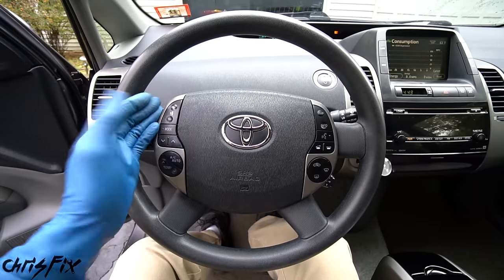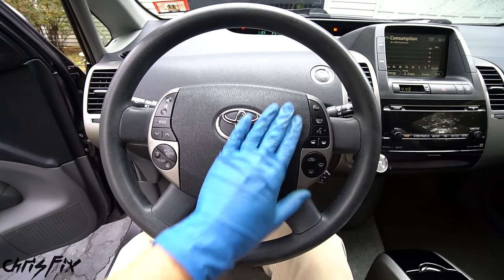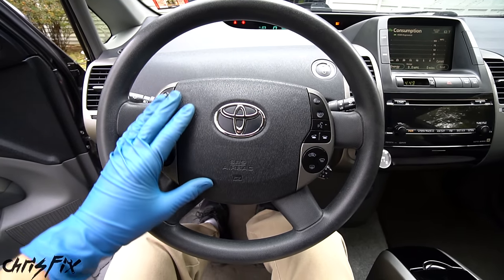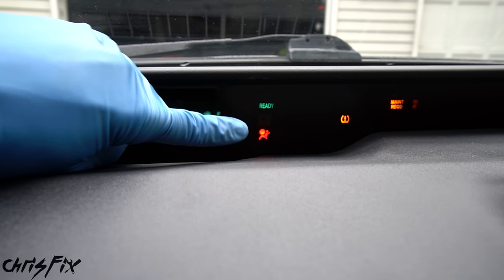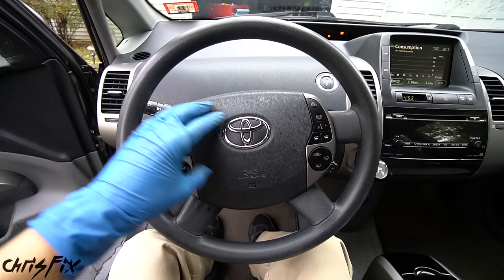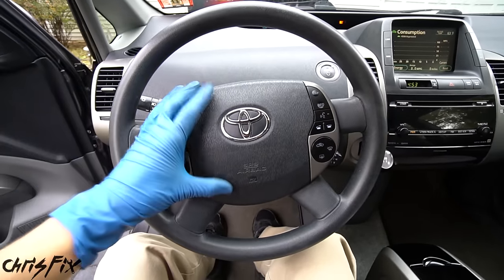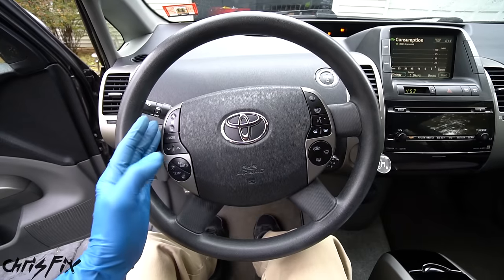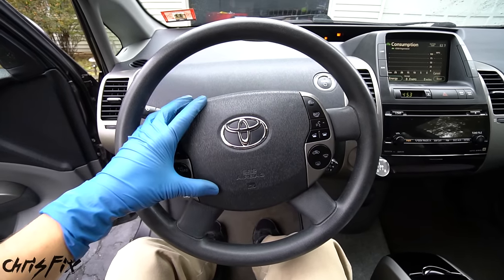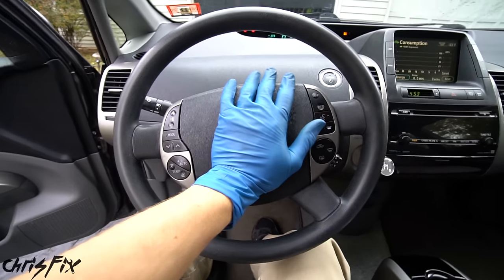To tell if your clock spring is bad, test everything it connects to. For example, check if the horn works, test all the buttons on the steering wheel, and then look on the dash for an airbag light. You can see there is an airbag light on. Because our horn isn't working, the buttons aren't working, and we have the airbag light on, I'm very confident our clock spring is bad. You might have only one or all of these symptoms.